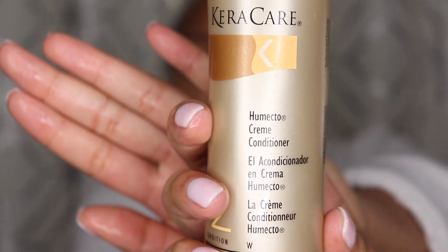Next I'm going in with Cara Cara 2 Mecto conditioner and I'm going to massage that into my curls as well for some moisture.